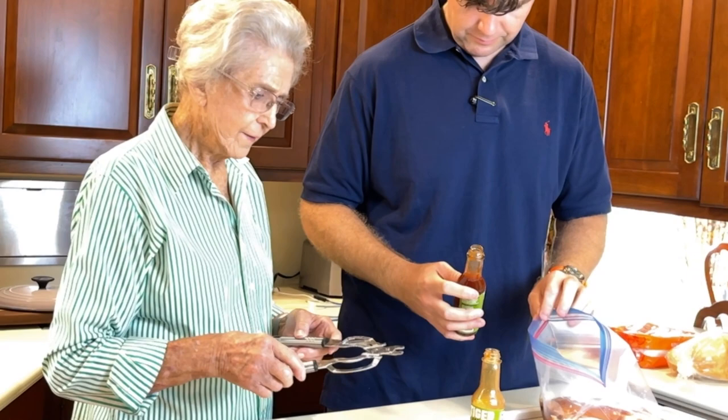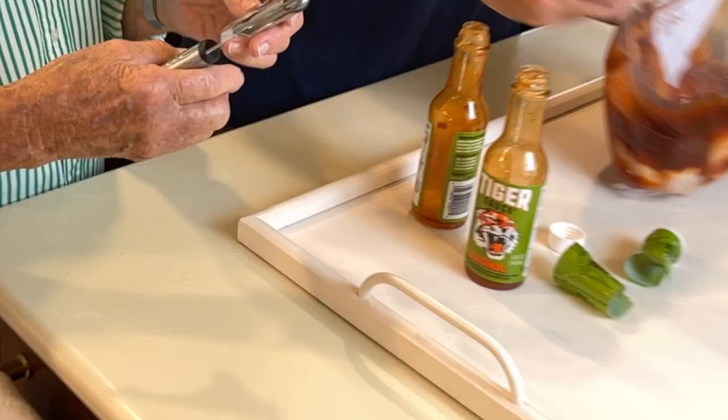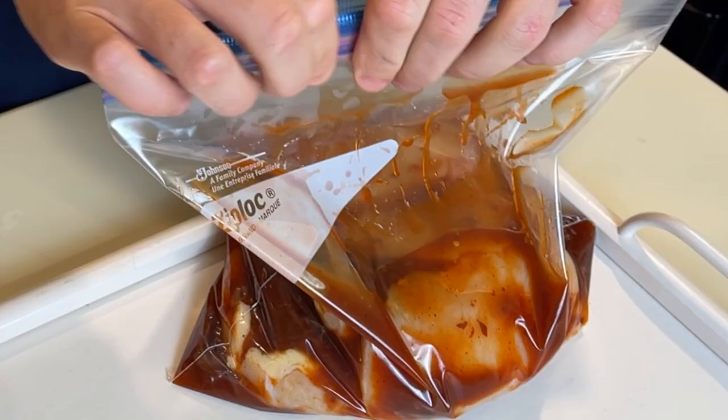This is one of my kitchen toys — it'll open different size jars. Since I've gotten older I don't have the strength in my hands. Kent, he's strong, he can do that without it, but I love this thing. Any older women who have trouble opening jars need to have one of these. We've got the Tiger sauce — you can smell it, smells good, doesn't it? The Tiger sauce smells real good, but it's not too spicy either.